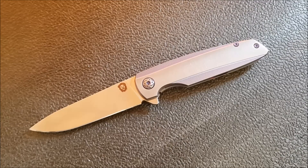I would call this a nearly perfect everyday carry knife for a number of reasons, and we'll get into some of those reasons as we work our way through the knife.